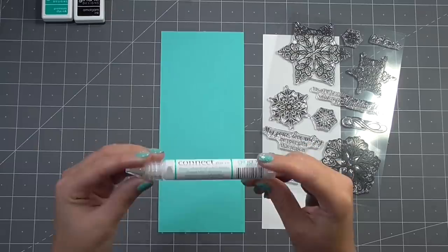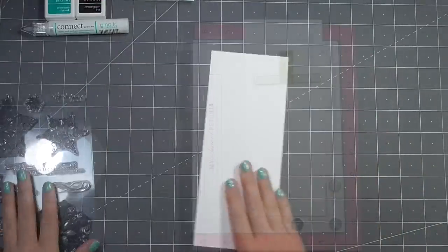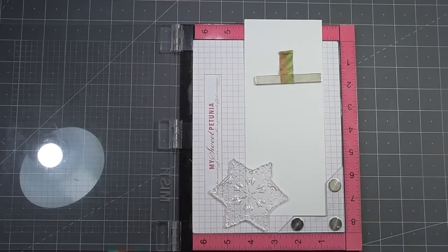For this card I'm going to be creating a number 10 bar card, which is a size I don't usually work with but I've been meaning to for quite a while. I thought that this stamp set was the perfect opportunity.